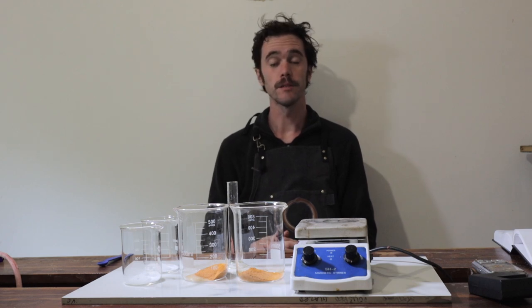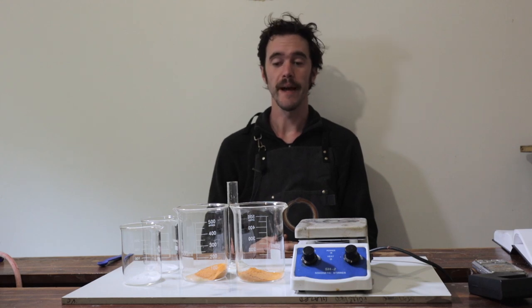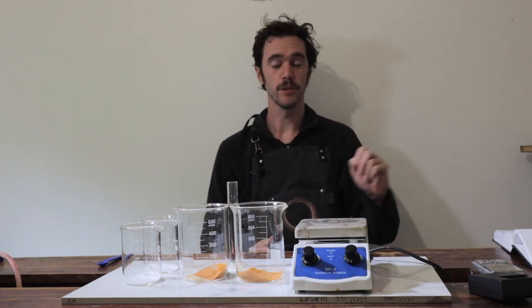Hello and welcome back to the Alchemical Arts. I hope everybody is well today out there and is ready to get stuck into some more pigment making. This week I thought we would look back at lake making again, but we'd take a few alternative approaches to some of the lake making we've done in previous episodes on this channel.